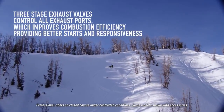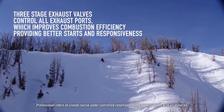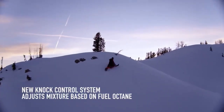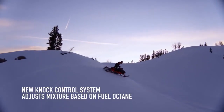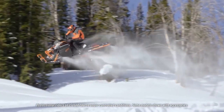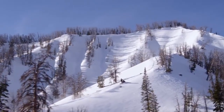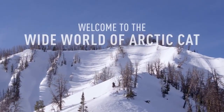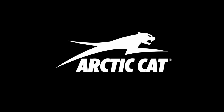You'll also enjoy easier and more consistent starting, and a knock control system designed for several fuel scenarios. It all adds up to the greatest evolution of an engine we've ever made. The latest in high-performance engine technology is ready to dominate in the wide world of Arctic Cat.